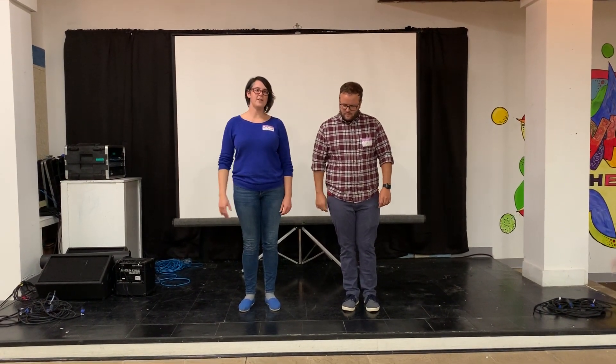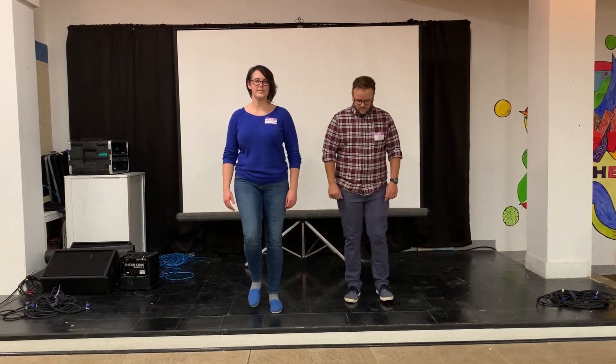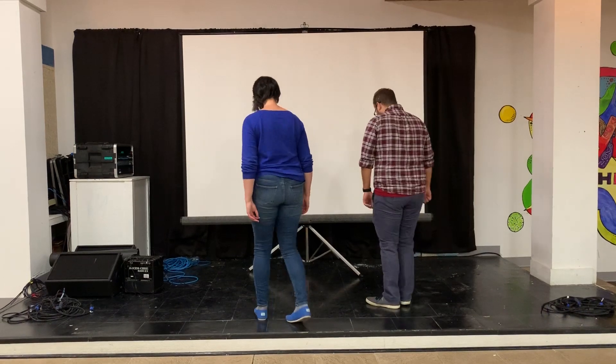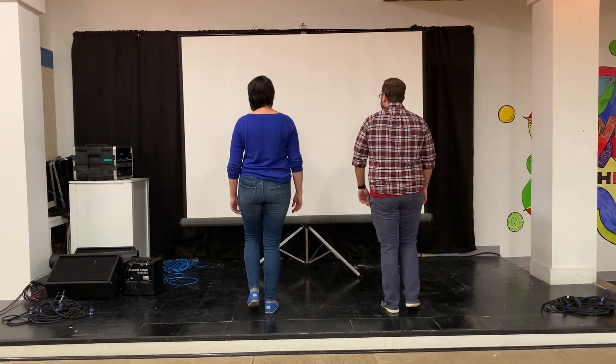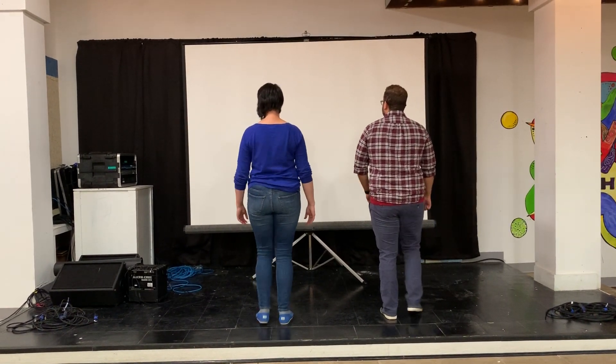Follow, start on your right foot, and the lead starts with their left. Five, six, seven, eight — quick, quick, slow, quick, quick, slow, quick, quick, slow...